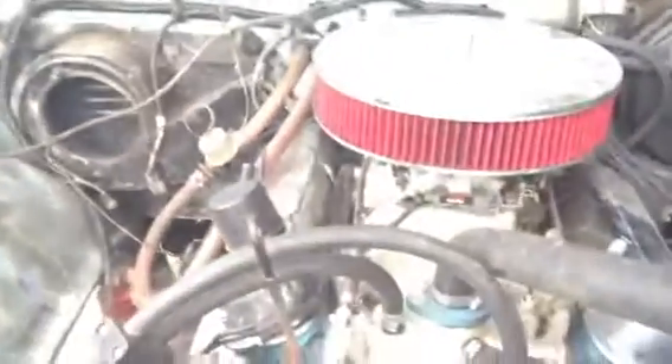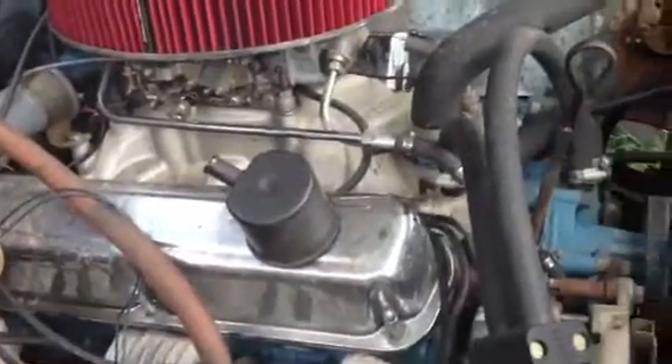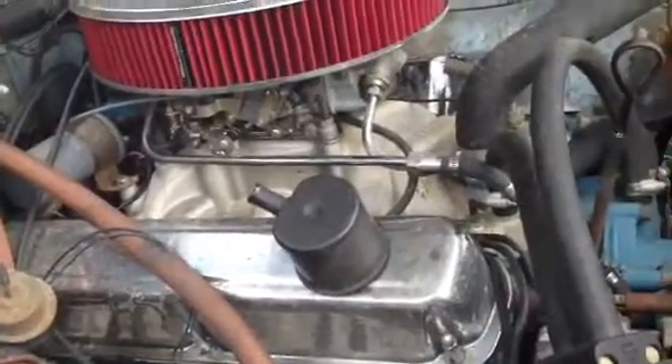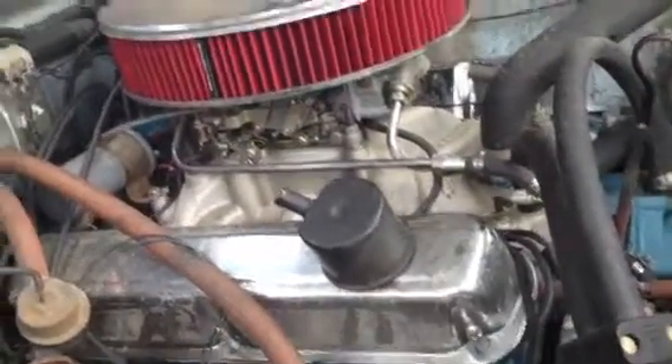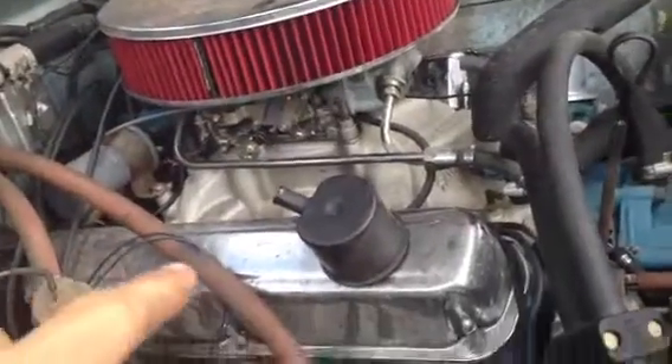Alright guys, I need to tune my carburetor soon. It's running pretty bad. I mean it runs fine, but it kind of is bogging a little bit, and it backfires through the intake, so I'm believing the timing is off of here.